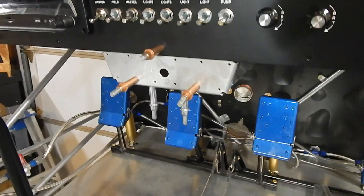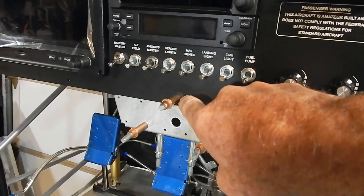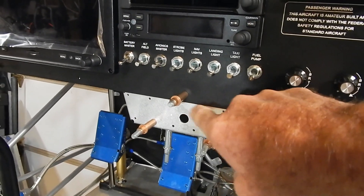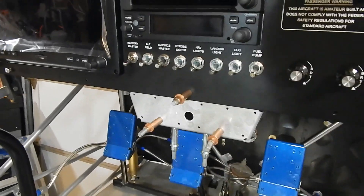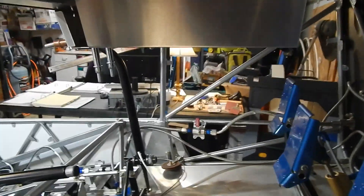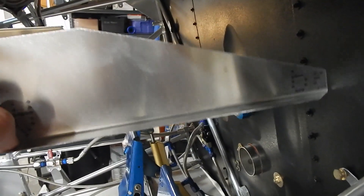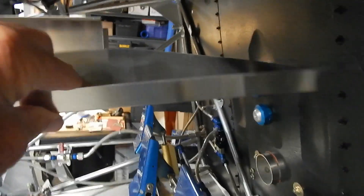I've got my sub panel clecoed in. There's actually a nut plate here that's supposed to have been drilled through the sub panel, so I have to reset that nut plate - but that's not a big deal. That's sitting in place. Over here you can see the side panel that's supposed to sit up top, but it's way too long, so I'm assuming this has to be trimmed to fit. The next step is to trim that and see if it'll fit up.